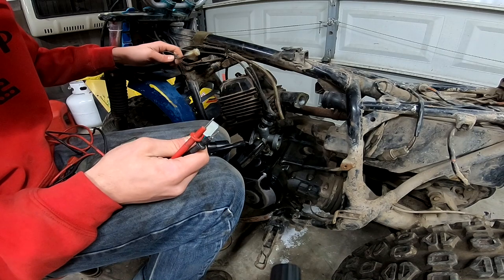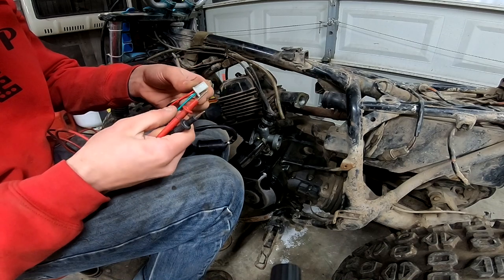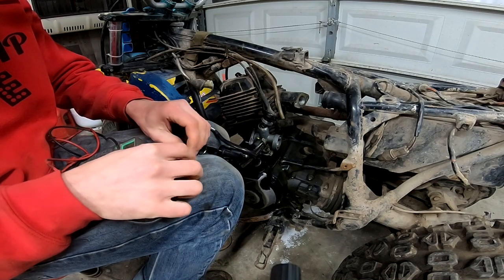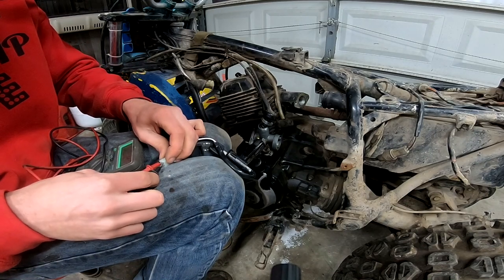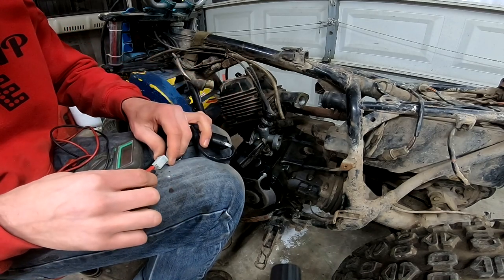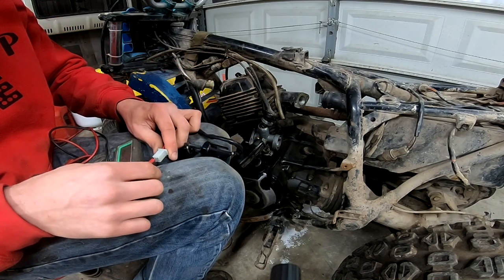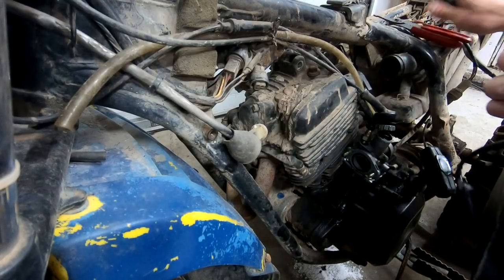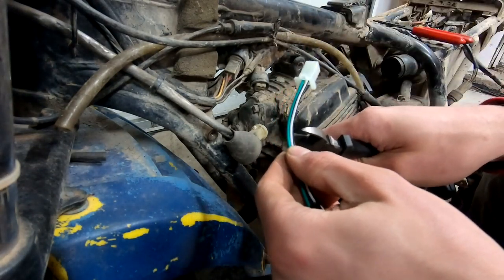Probably red and black, right? There we go — red and black makes connection when it's on. When it's off, it does not. Let's see if that same thing... My battery's dying in my multimeter. Wiring is one of those things where — well, it's not that I like to, but cussing arises.